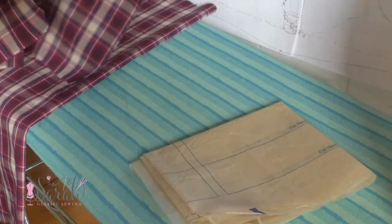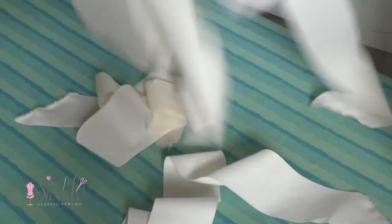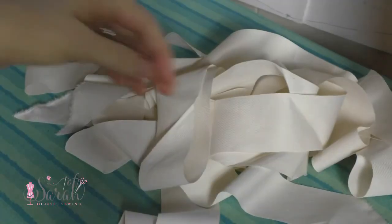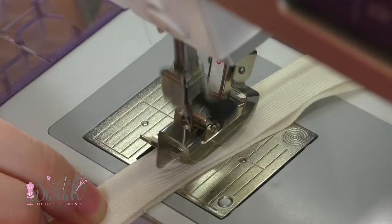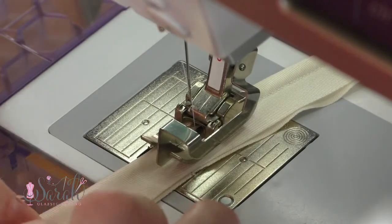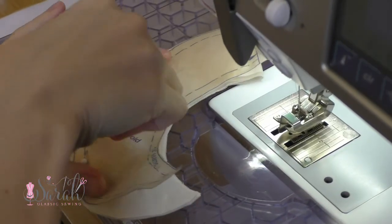Ripping is so much easier and more accurate than cutting, so whenever my fabric is rippable, I go that route. Now, this is completely optional, but I decided to make some piping out of that cream twill. You could definitely buy piping instead, or just forgo it, or use lace or rickrack or whatever — it's sewing, you do you.